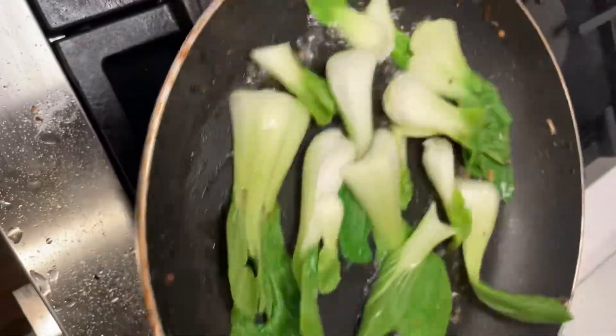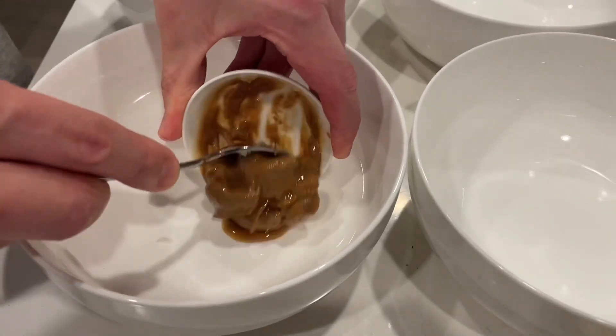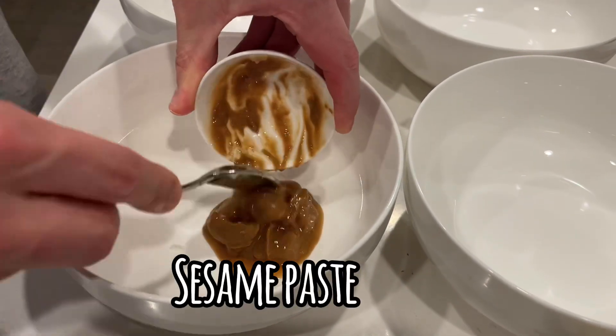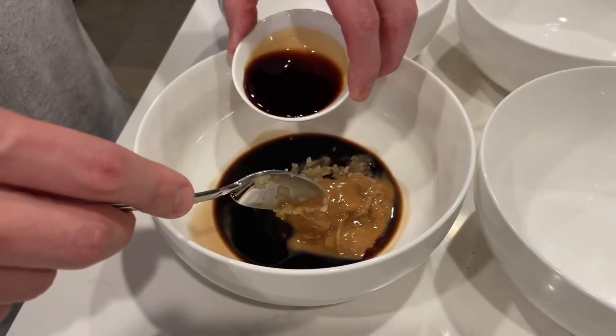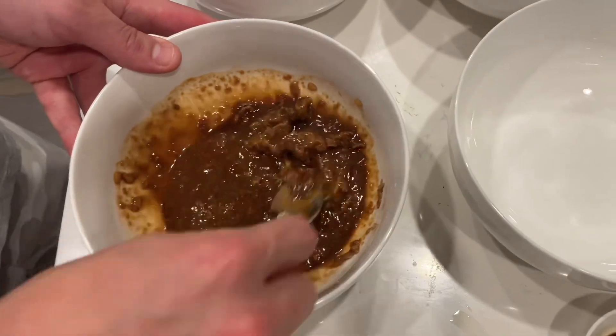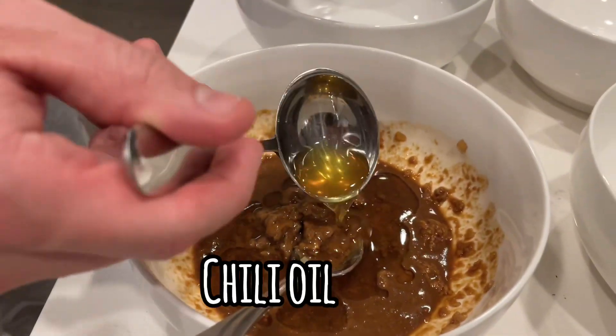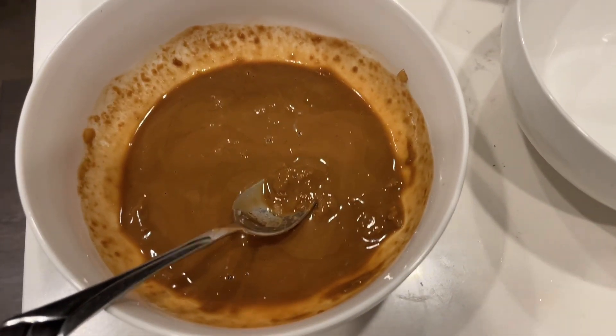Baby bok choy — stir fry them with a little bit of water. Let's make the sauce: sesame paste, garlic, soy sauce, vinegar. Mix them well.